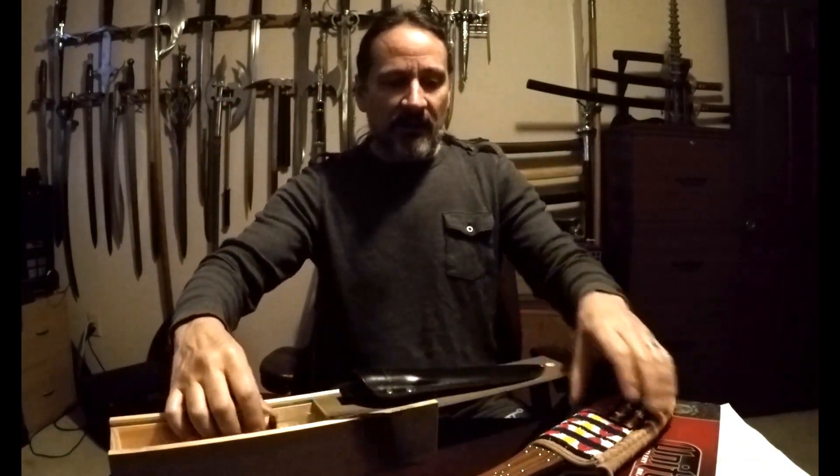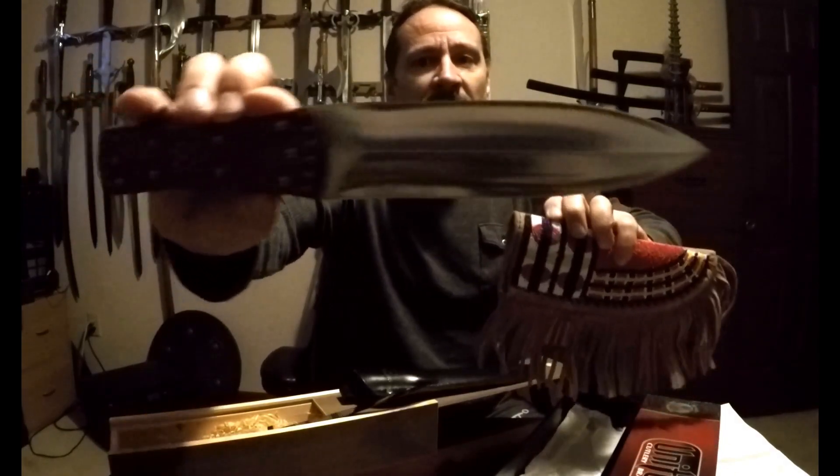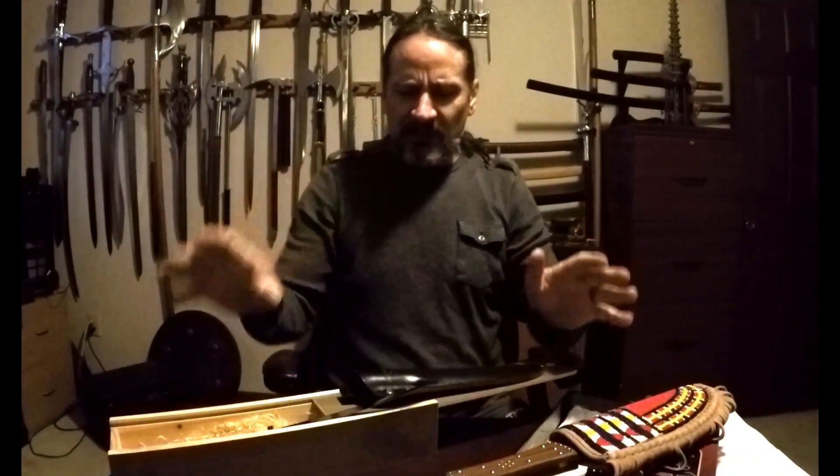And then I got this Native American looking Indian knife, nice dagger, and beautiful sheath. I got both of these at a garage sale, about $17 a piece, which was a great deal. I'm going to go over some of the stats and go over what everything included.